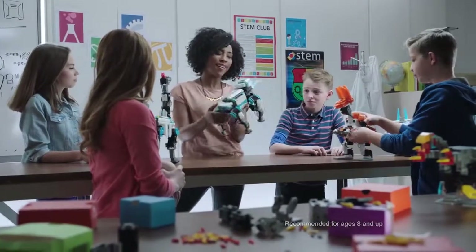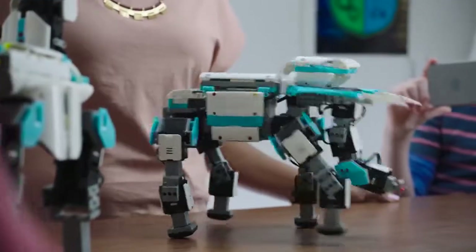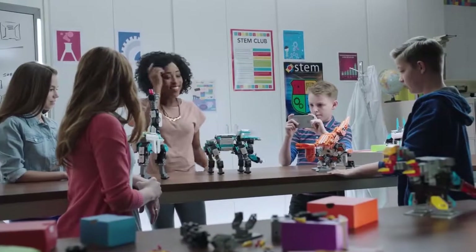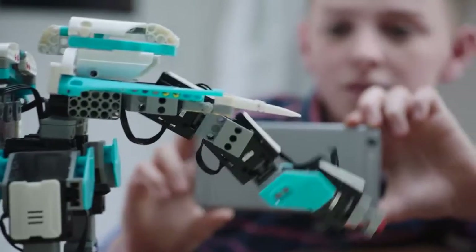Jimu kits are a great way to engage kids in STEM curriculum. Select the elephant so we can see it walk. Look at that! Isn't that cool? So you see the servos provide torque, which allows the elephant to move.